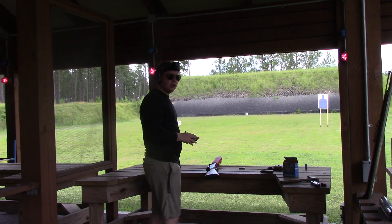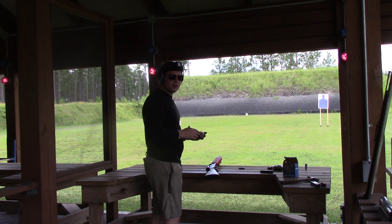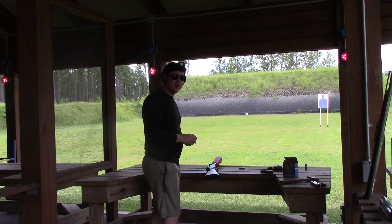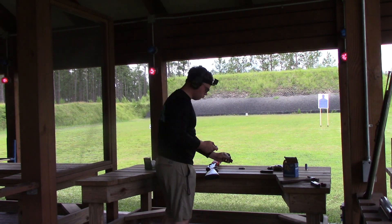Last test — we've got slugs. These should be a little bit less powerful than the game load birdshot I just fired, so this should work just fine.